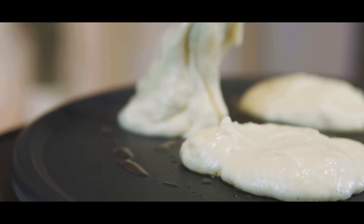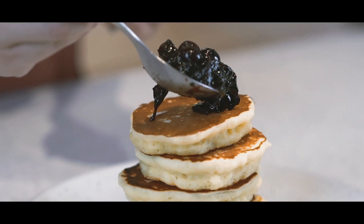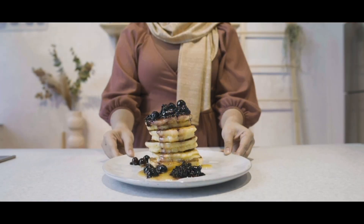I enjoy treating my loved ones to a warm, fluffy stack of homemade pancakes. These are my kind of pancakes and they go really well with just anything.